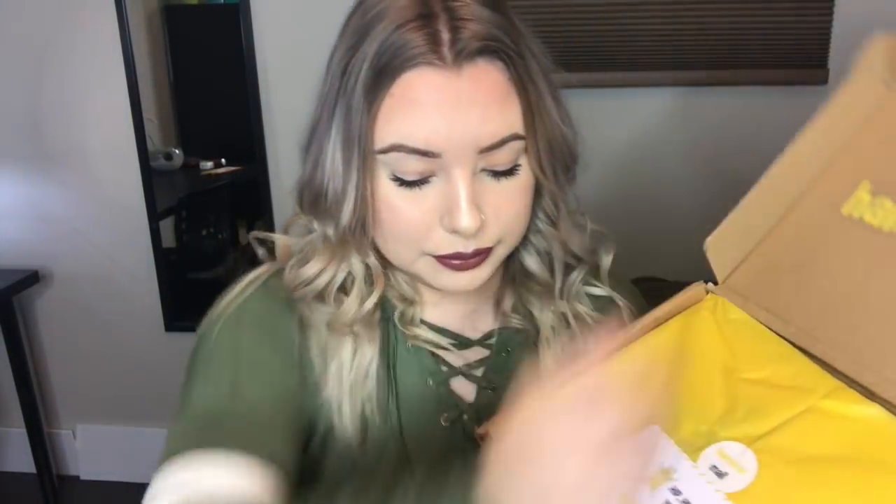I noticed when I opened it up there are two little cards in here. I'll take a look at them in a minute. Before I go any further, let's just talk a little bit about the subscription box. This is actually a new subscription box all for hamsters — I'm sure it can be used for other small animals as well, but it's specifically designed for hamsters. This video is not sponsored and I am not being paid to do any of this, but the company was kind enough to send me this box for free, so I thought I would go ahead and open it on camera and review it for you guys.